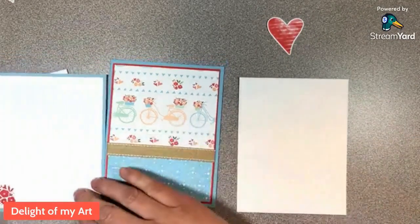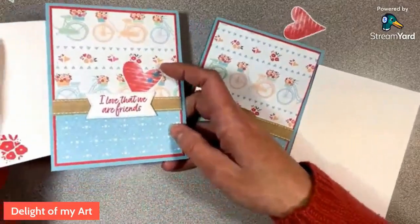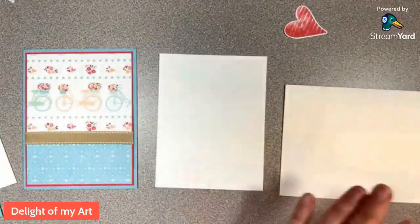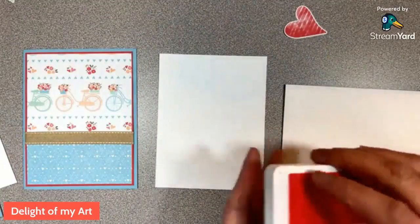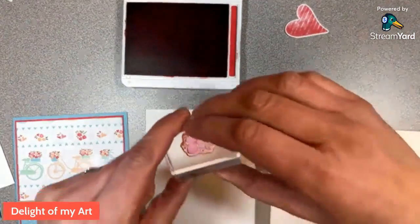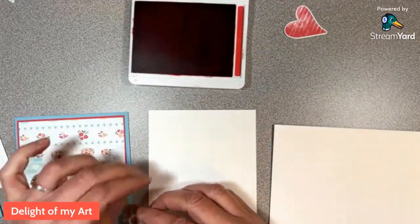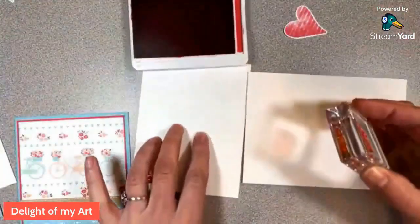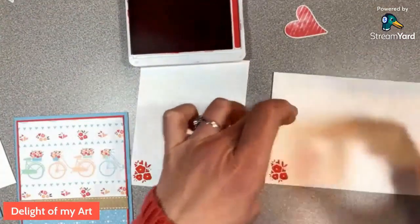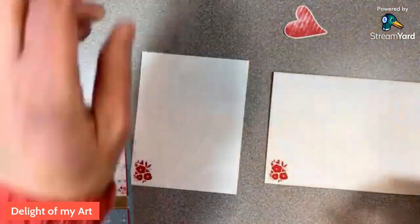On the inside piece, we'll stamp this cute little flower in the corner, and do the same with the envelope. We'll use Sweet Sorbet ink and our cute little flower stamp. This way you can have this card mean whatever you'd like, because it just says 'I Love That We Are Friends' on the front — it could be a birthday card, a hello card, or really anything.